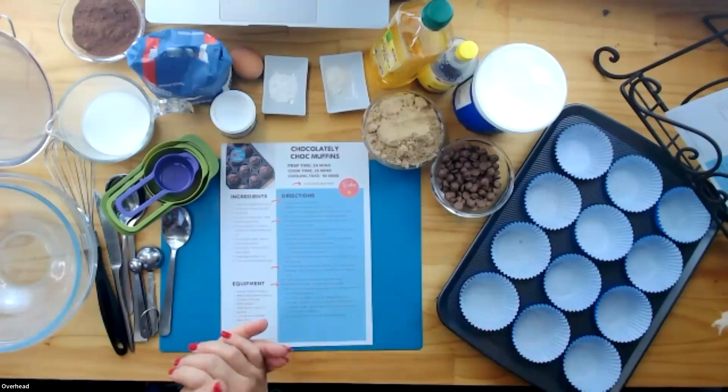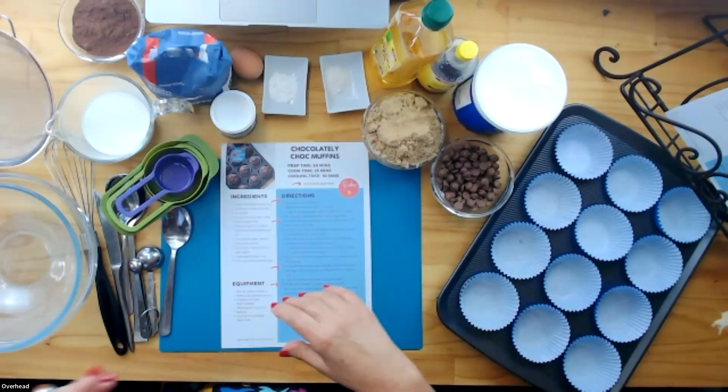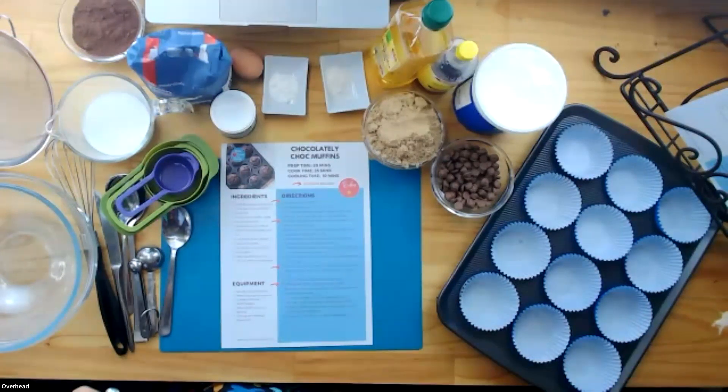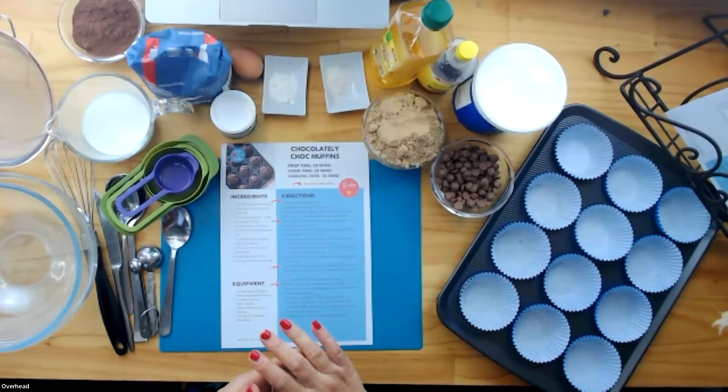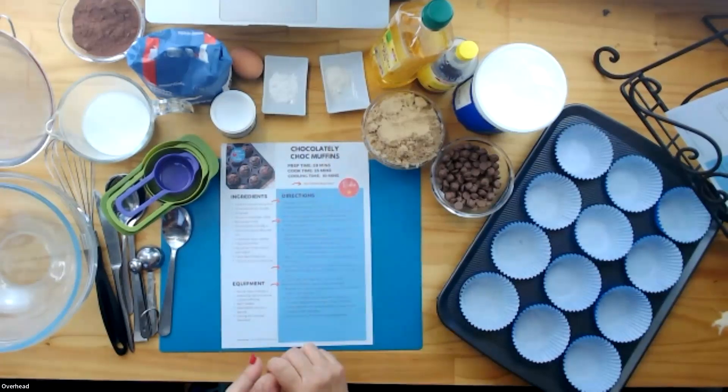All right, it's so good to be here and cooking. This might be your first week of school holidays where you've been away or in holiday mode, and now things start to get back — the highways get busy with everybody going back to work. So we're looking for some fun things to do, and cooking is such a great activity in the school holidays. Today we are going to be making chocolatey choc muffins, and it's a little bit cooler today, so muffins are a great recipe to cook.